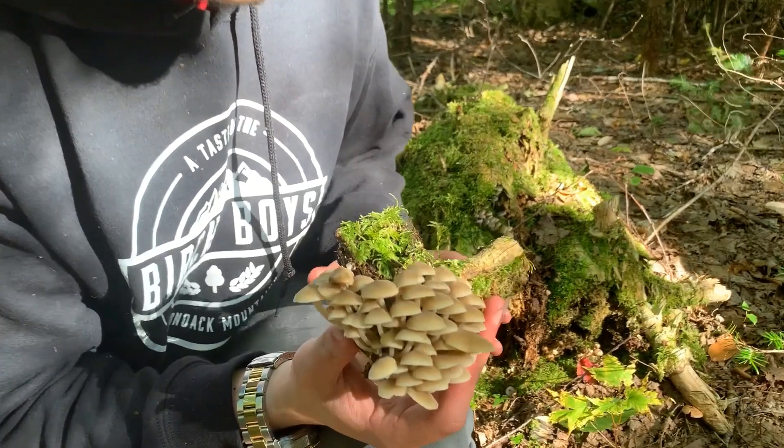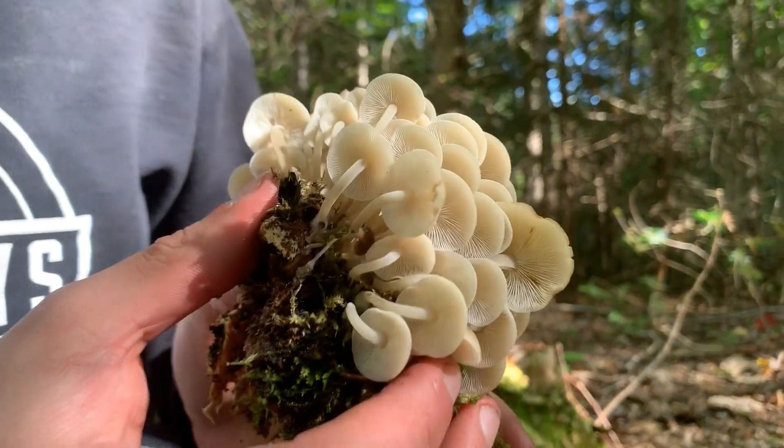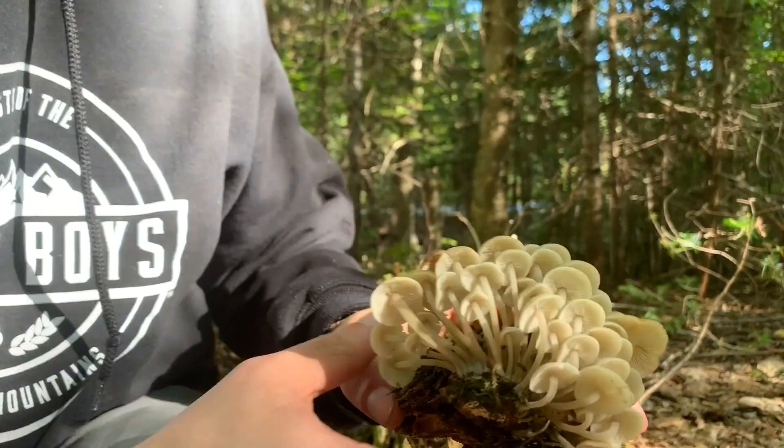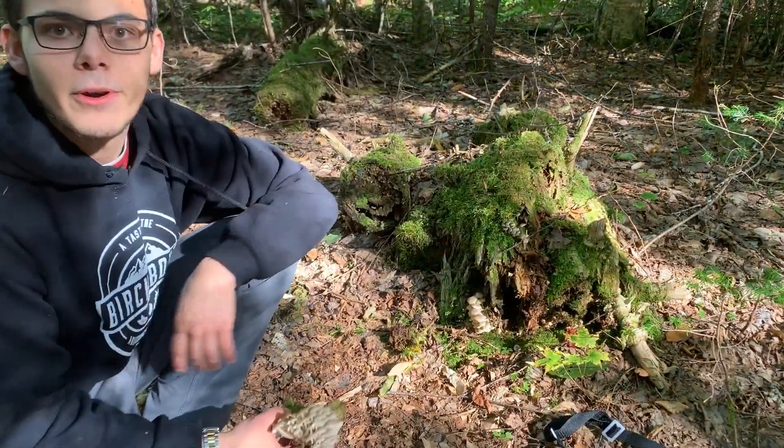Small, clustered, white gills, attached, growing in a mixed lot on decomposing hardwood.